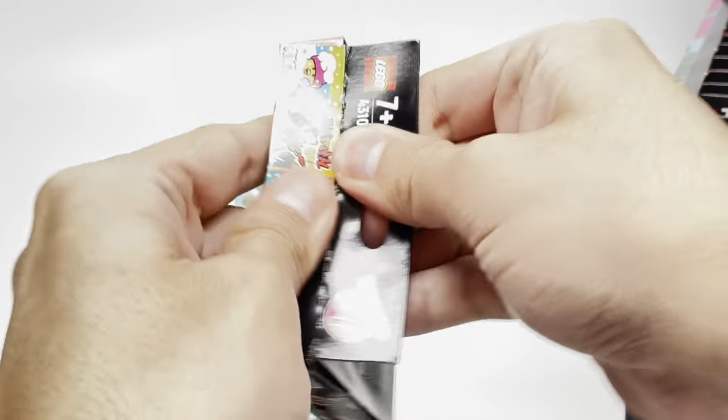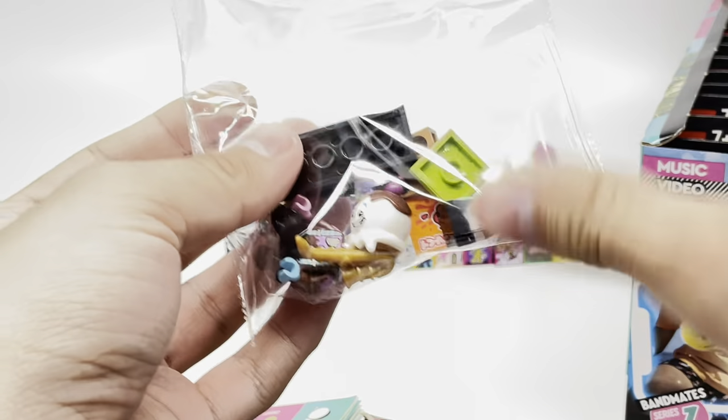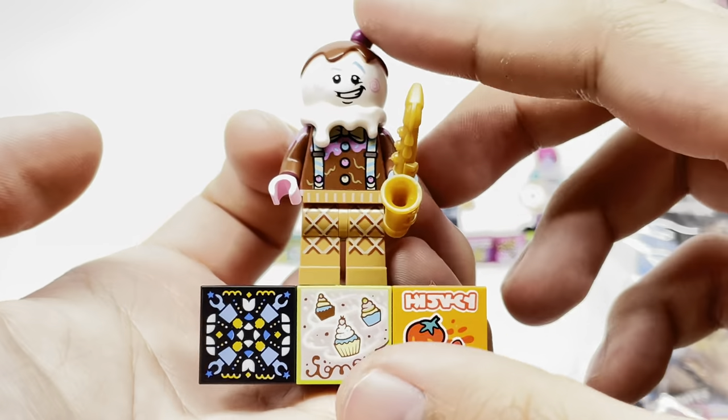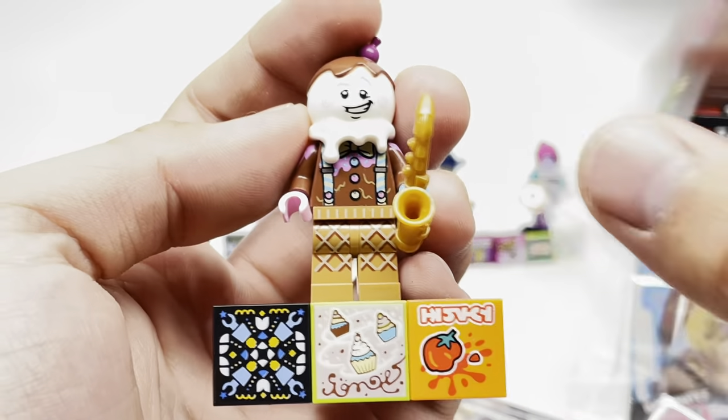For our next box, let me know in the comments because I'm going to try to start a new series where we'll talk about it: are these blind boxes a bad idea? And also, are LEGO minifigure series going to switch to that format, and would that be a bad idea for the minifigure series? We'll talk about it in another video.